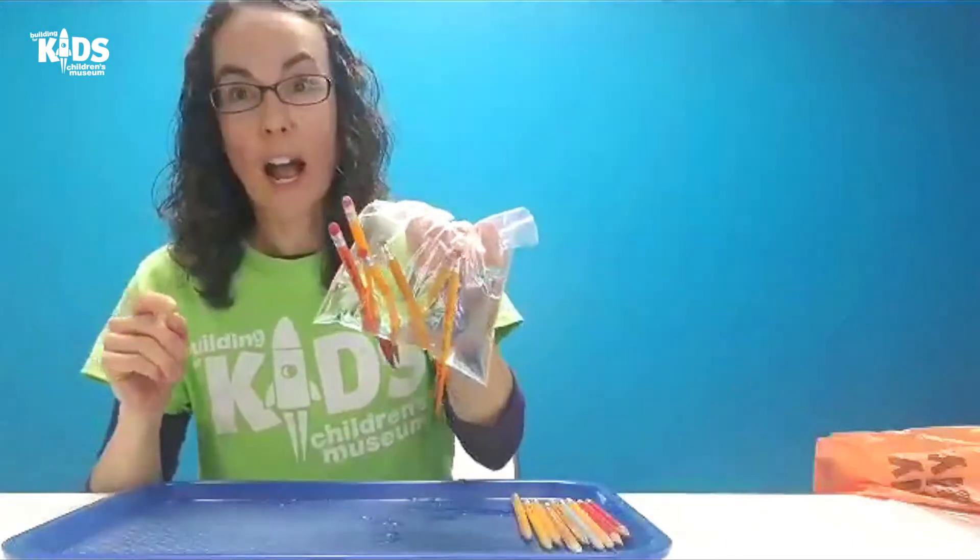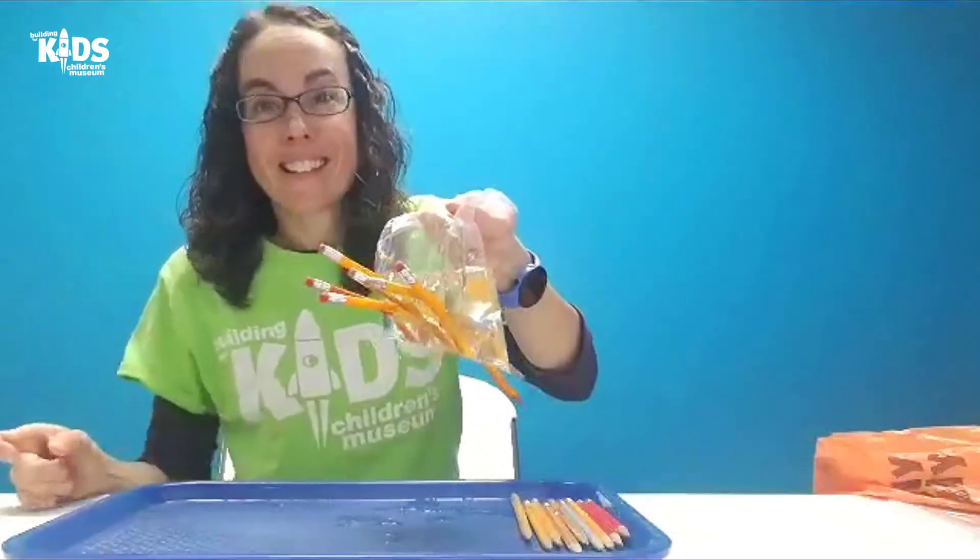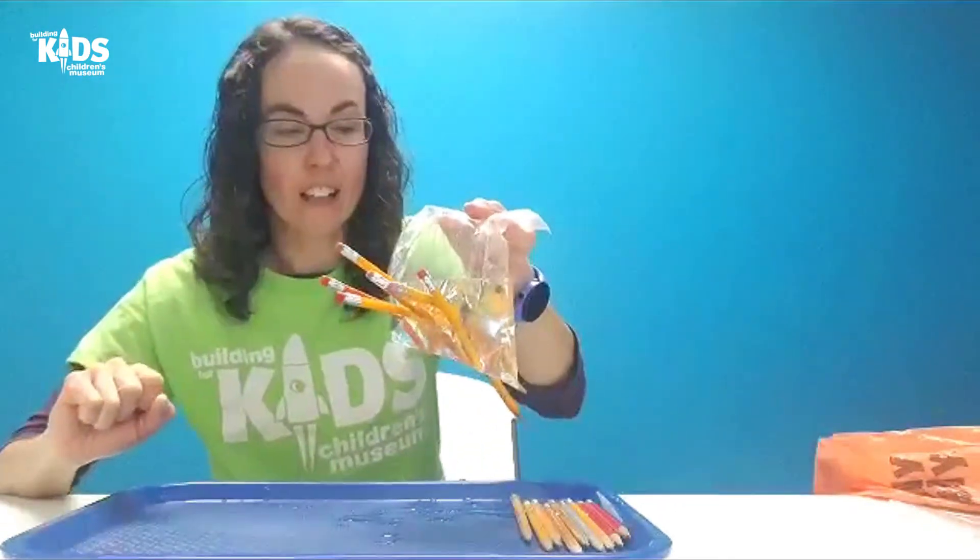We just got a leak going. I had one, two, three, four, five, six — six pencils through my bag before it started to leak.